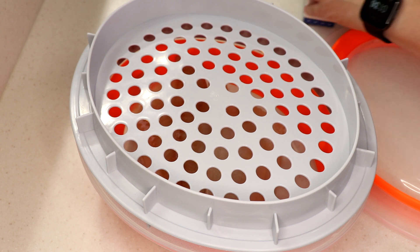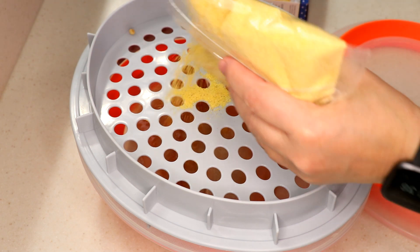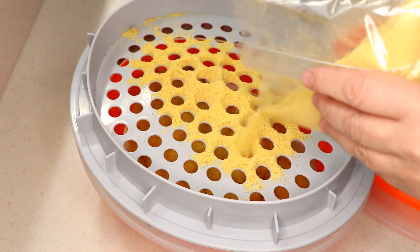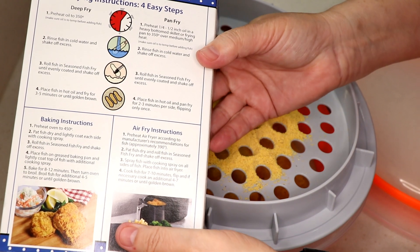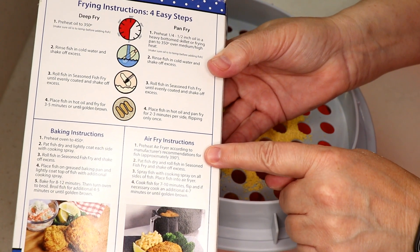I'm gonna use all of that — probably pack the bag. I think it's less than two bucks, just enough to cook whatever you're doing. What's nice about the Kentucky Colonel stuff — I noticed today, check it out — you see what I'm seeing? Air fryer instructions right on the package!